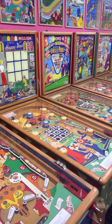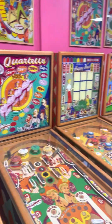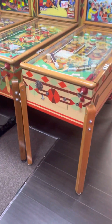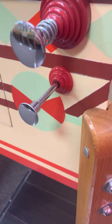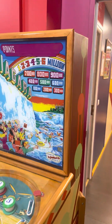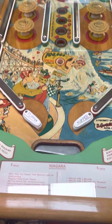A row of 12 maybe, or 13 down this way here. And we'll move to the other side — we've got Niagara, painted cabinet, new blades, all chrome polished on the shooter rod and the ball lift rod. We get a chance to see the clean paint work on this thing — Niagara. Playfield is nice.